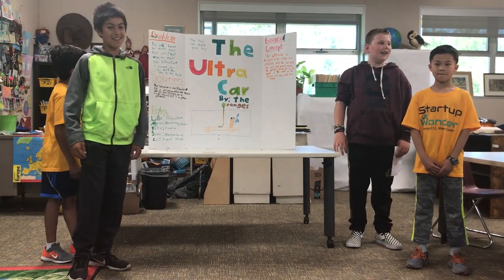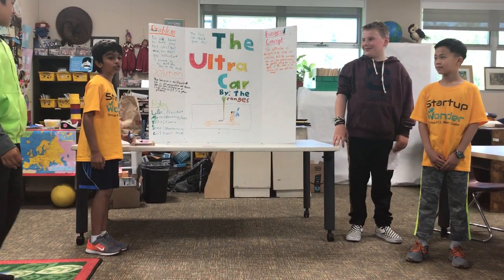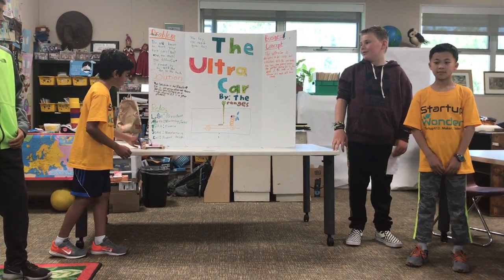Presenting the Ultra Car by the Oranges — the toy car that goes far. You have to touch your toy cars. Well, now you don't. The Ultra Car is powered by air with a fan on the back.